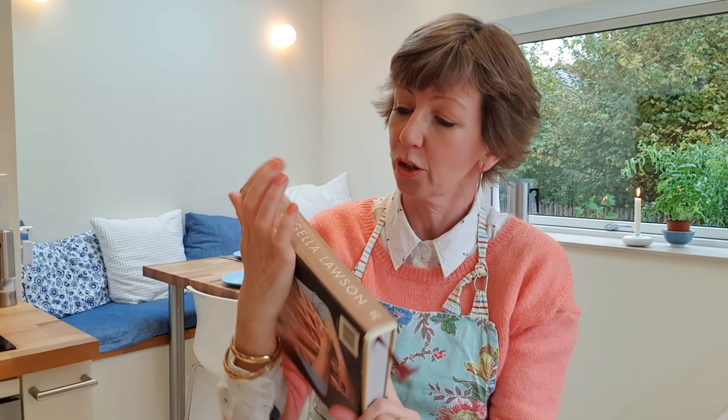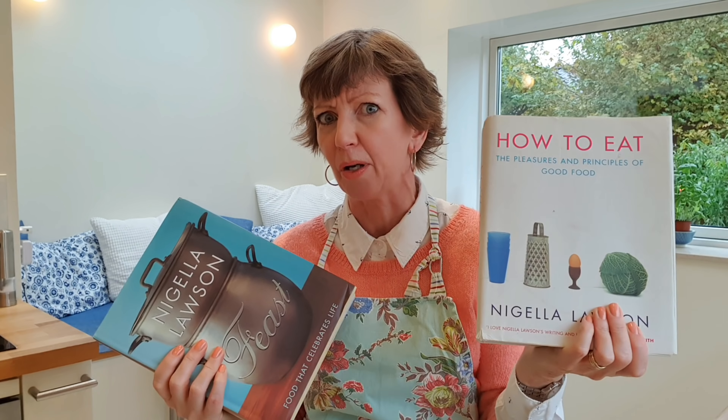It's a Nigella Lawson cake from her book called Feast. I used to have lots and lots of cookery books. I've decluttered almost all of them because most recipes you can find online these days, but I've kept all my Nigella Lawson books — I think I've got about seven or eight of them because they're just really lovely to read. Even if you're not picking a recipe, it's just really cozy reading.